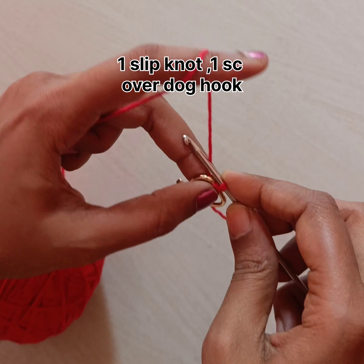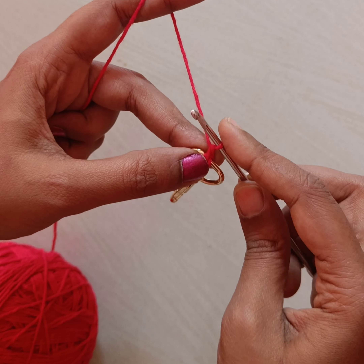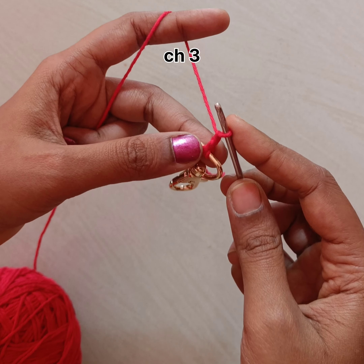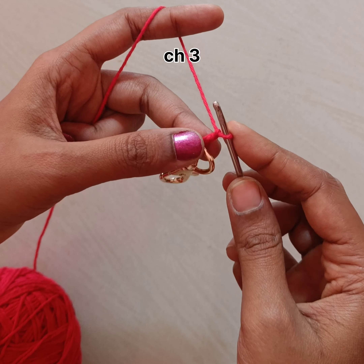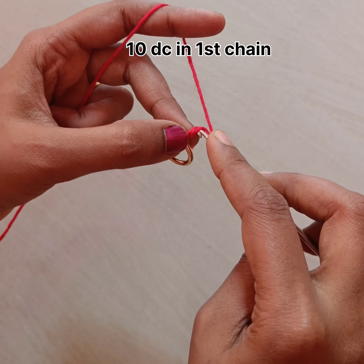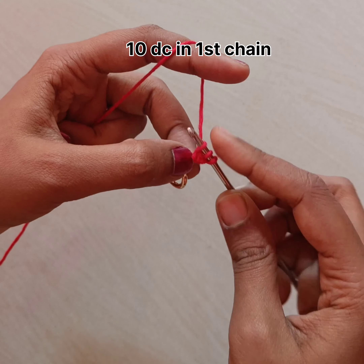Now we need to do three chains. The first chain we need to consider as a loop and the other two chains we need to consider as one double crochet. Now do 10 more double crochet. Pull the yarn through it, pull the yarn through the first two loops and then the next two loops — this is how we need to do it 10 times.